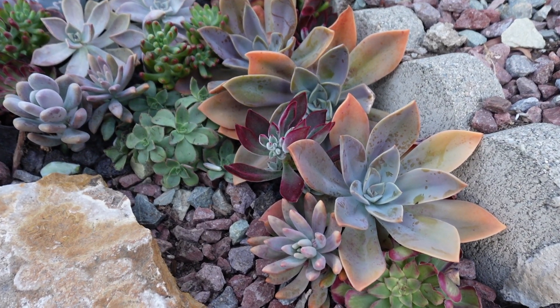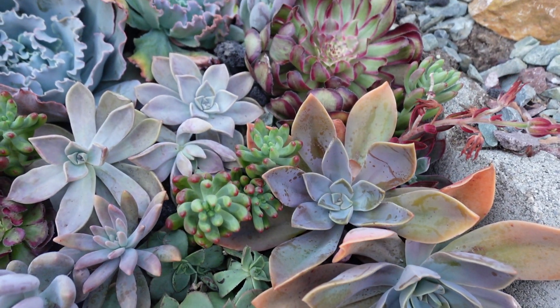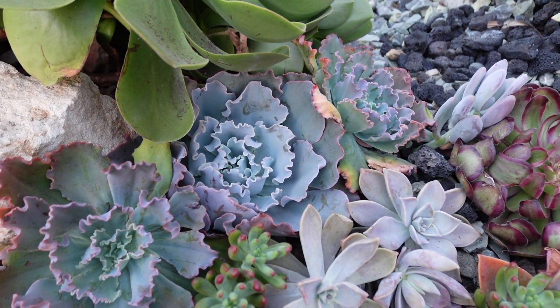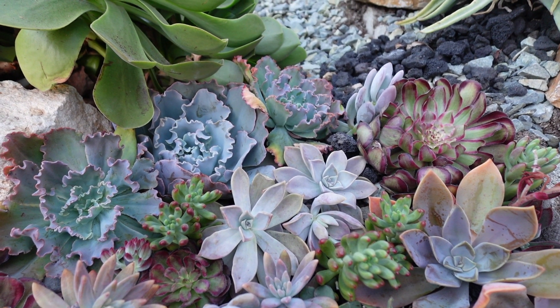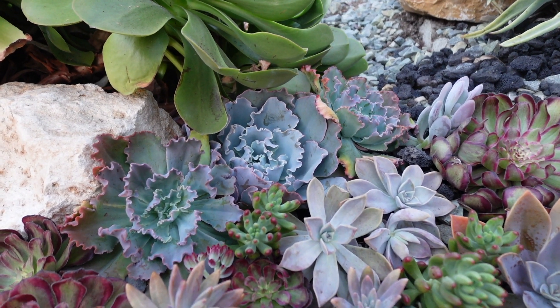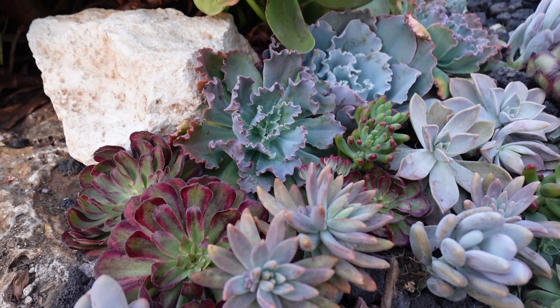So this is how my small succulent garden looks like today. I hope you enjoy my video today. Thank you for watching and have a great great day. Bye bye.